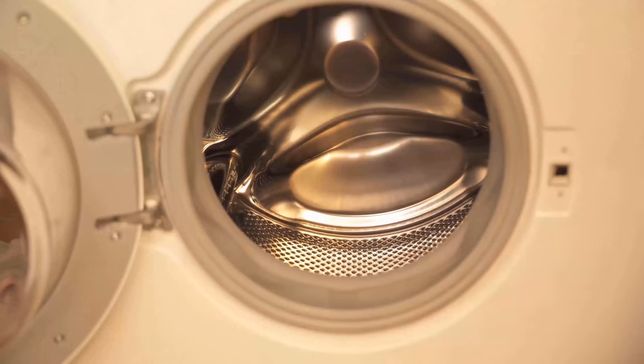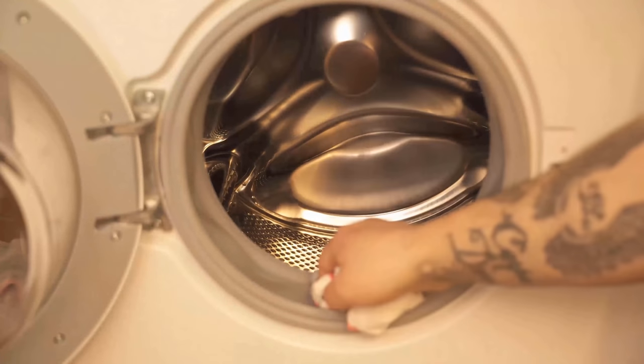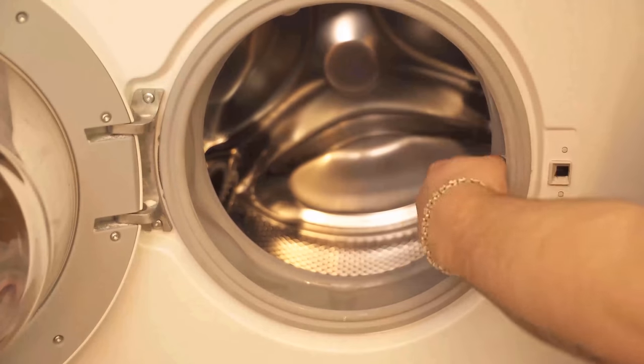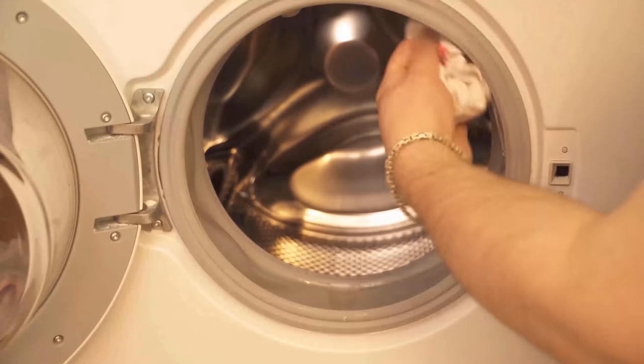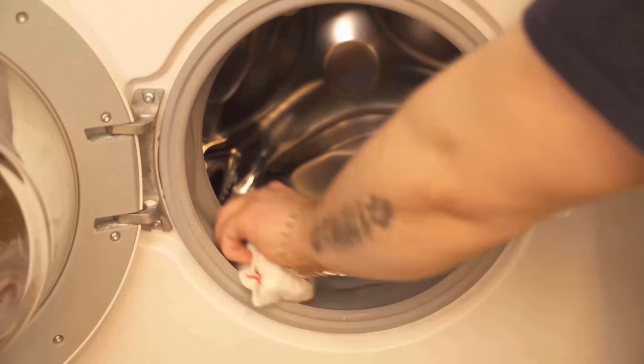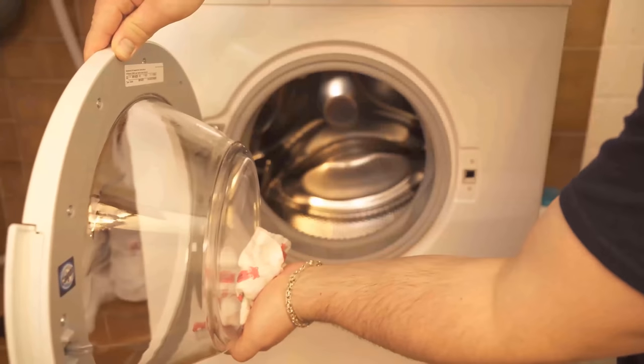In the next step, look at the rubber seal at the front of the door, because here too some dirt usually accumulates. You can wipe this out with the citric acid water mixture, and you can also remove larger pieces directly this way. You can also clean the door of the washing machine with it.